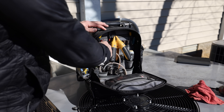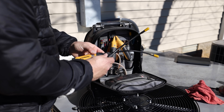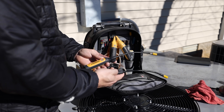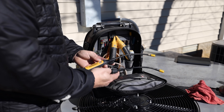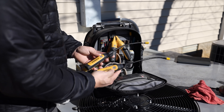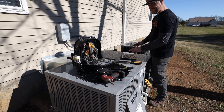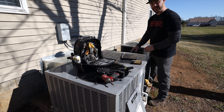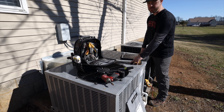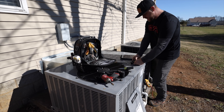The next thing I want to do is grab my Field Piece wireless psychrometers — these are the model number JL3RH. These things are awesome. They can Bluetooth up to a thousand feet away to your tablet or smartphone using the Field Piece Job Link app. I'm going to put one in the supply and one in the return, and that's going to give me a temperature rise on the electric heat. They just released a new firmware update where these can now read up to 250 degrees inside the ducts — so that's awesome. I'm going to go ahead and get these things turned on.